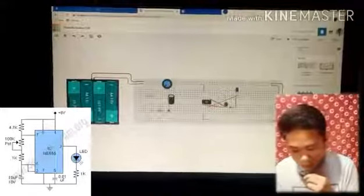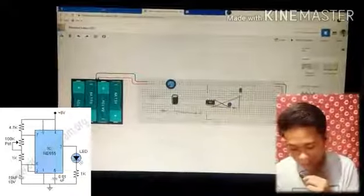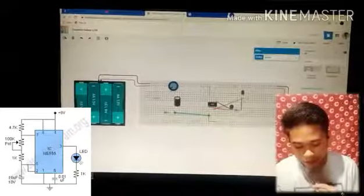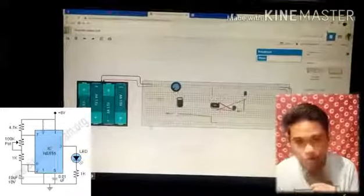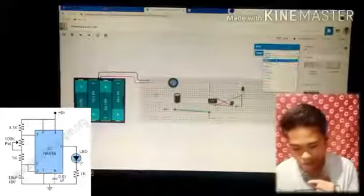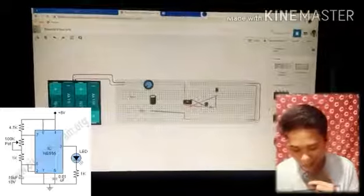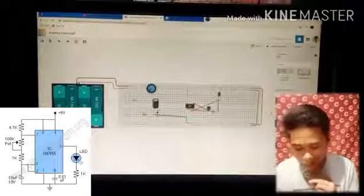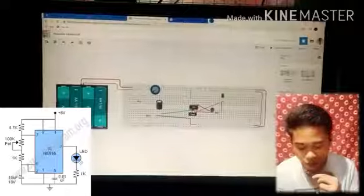The negative of the polarized capacitor will also be connected to ground. As you see in the schematic diagram, it is connected to the ground.